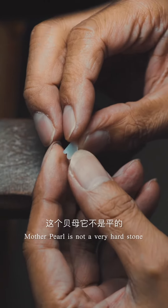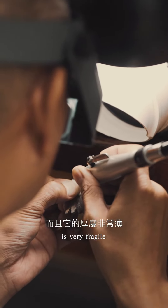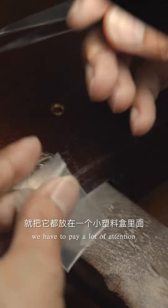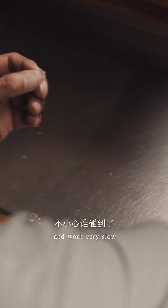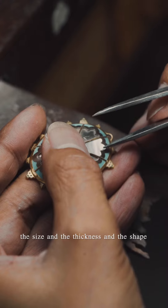Mother of pearl is not a very hard stone; it's very fragile and easy to crack. So when making each piece, we have to pay a lot of attention and work very slowly. The size, the thickness, and the shape must be very accurate to the frame of the pendant.